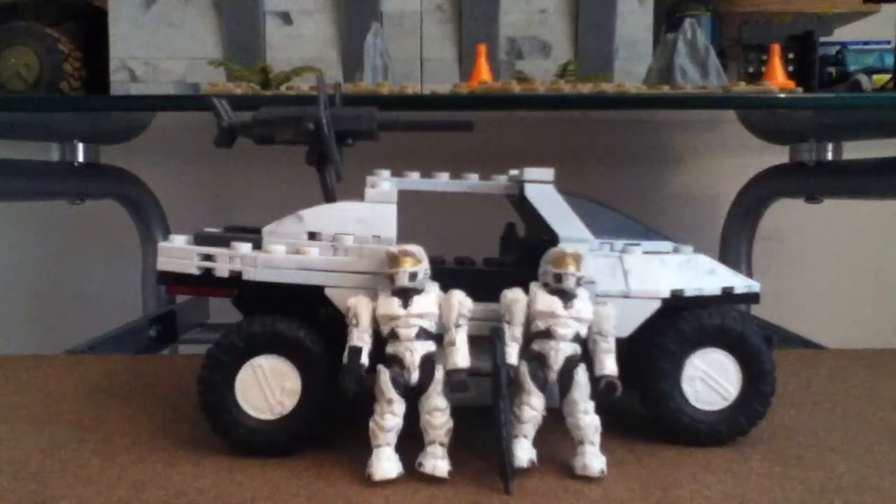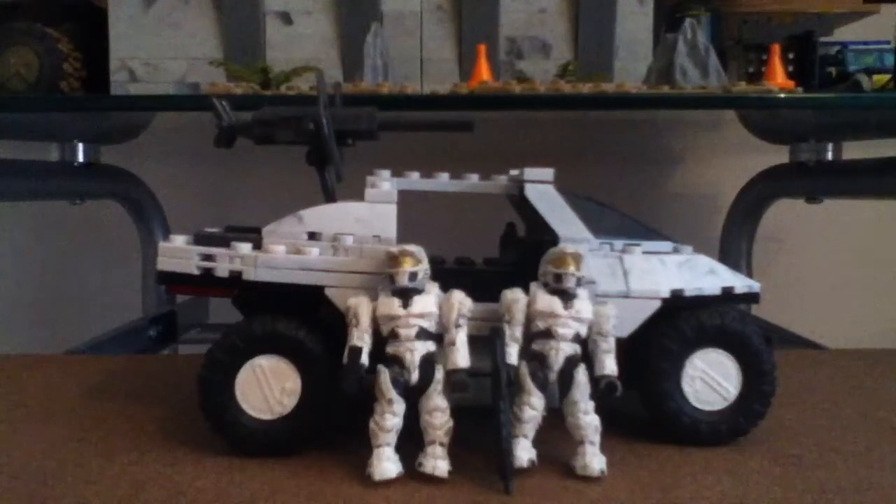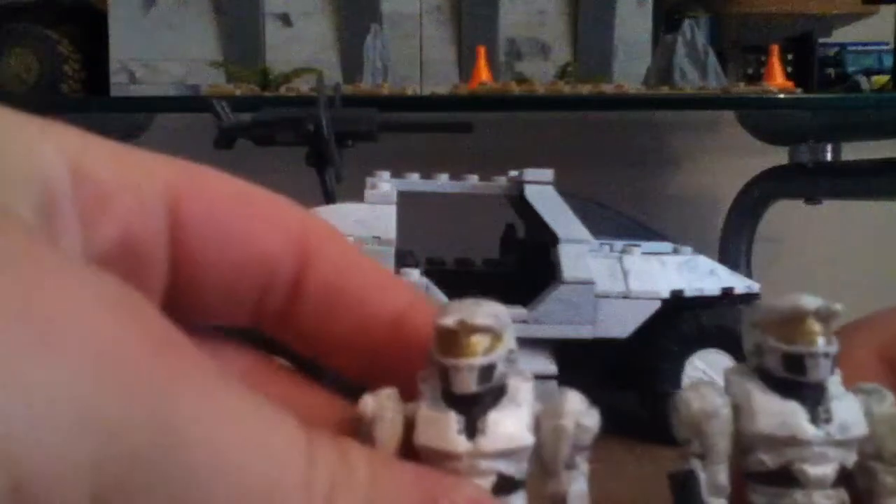Hey YouTube, Cool Tool Tour review here, and we've got another Halo set - this is the UNSC Arctic Warthog. It was a very easy build. Let's start off with the minifigs: we get two white Mark II Spartans.